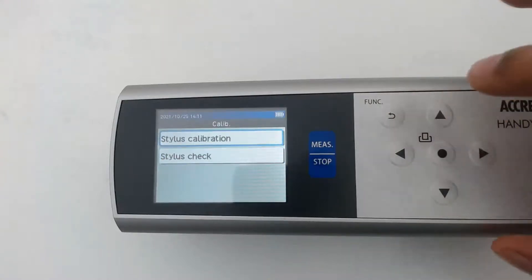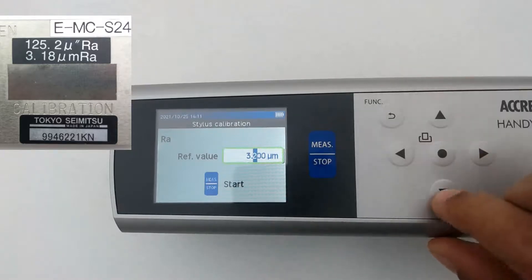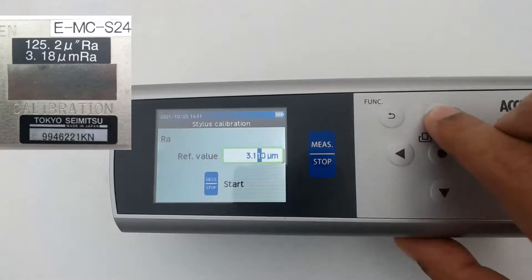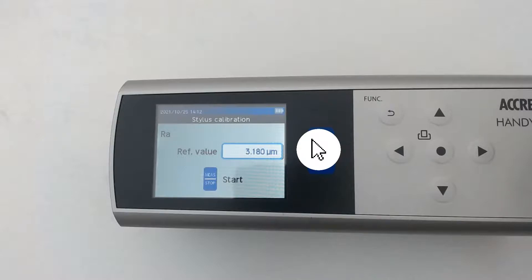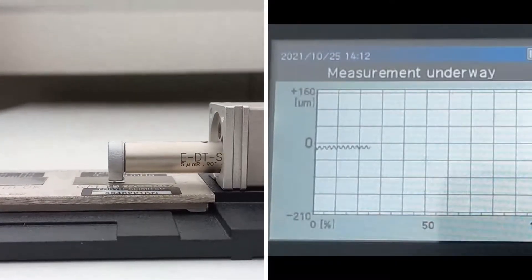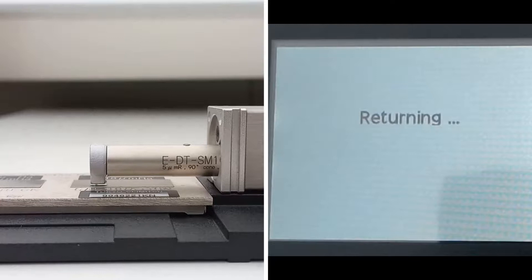Now select Stylus Calibration. In the Ref Value area, you have to enter the value shown on the roughness specimen. Press the middle button to enter the value. Use the right and left buttons to select the decimal places. Use the up and down buttons to select your required value. Press the middle button to confirm. To start the calibration, press the measurement button. Your HandySurf Plus is calibrated successfully.